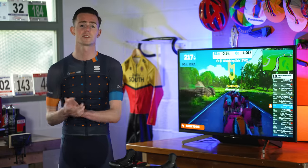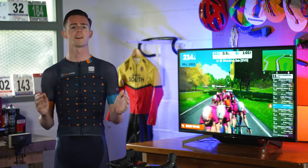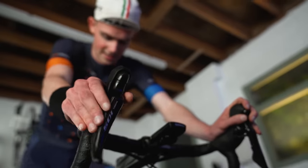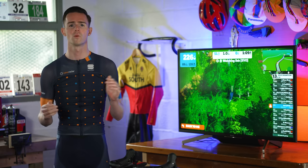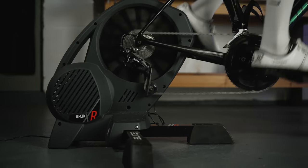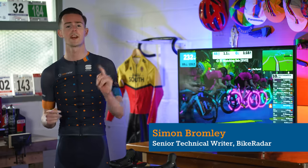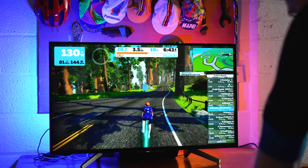These are the 10 best smart trainers as rated by our team of expert testers here at Bike Radar. Before we get to the reviews, I'm going to run through what a smart trainer is, how they work, the different kinds available, and finally how we did the test. If you want to skip this bit and jump to any review in particular, we've put the time code in the video description. Thanks to our sponsor Zwift for making this video happen.